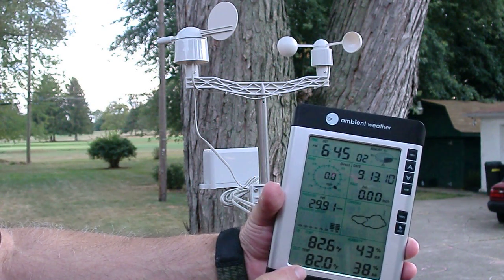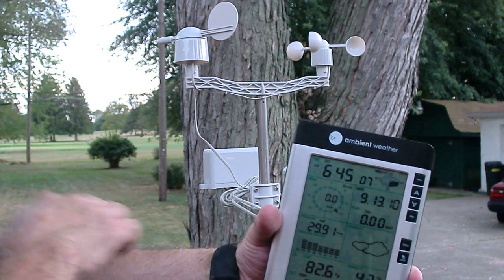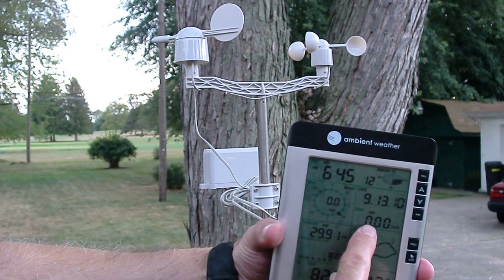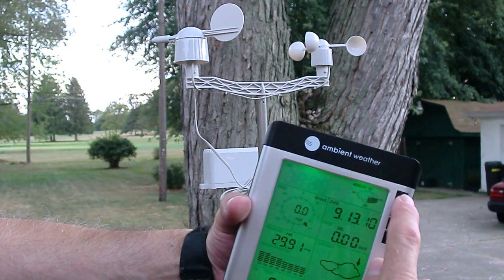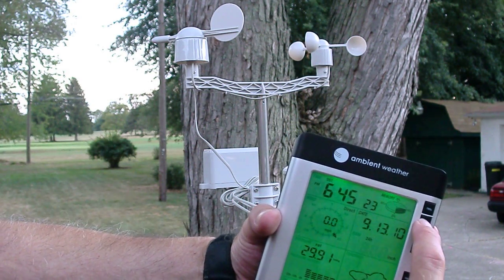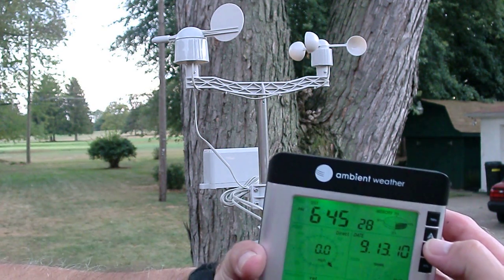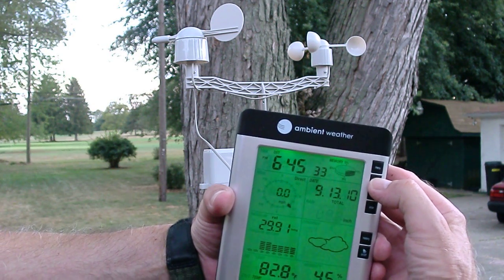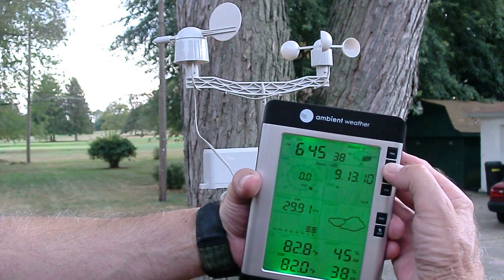Indoor temperature, outdoor temperature, indoor humidity, outdoor humidity. To show you an example: right now it says the last 24 hours it hasn't rained. But if I go to the rain section, now it shows you how much it rained in the last week, how much it rained in the last month, the total rain since you installed the thing, and the last hour.